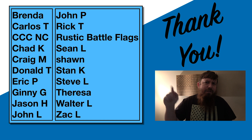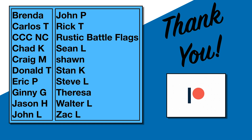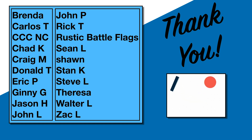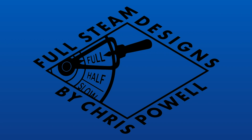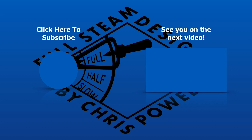Thanks for all the support you guys have been giving me. I really appreciate a like, share, and comment on the video — that lets YouTube know to start showing my stuff to more people. A big thank you to these guys for supporting me on Patreon. I really appreciate it. I'll see you next time.